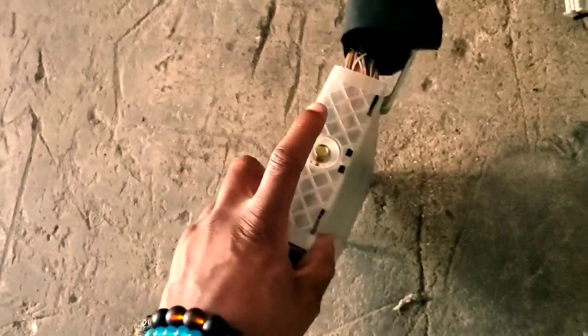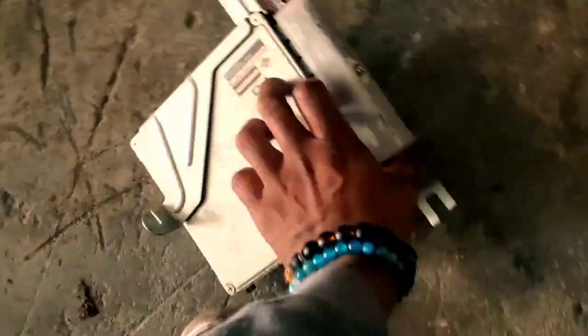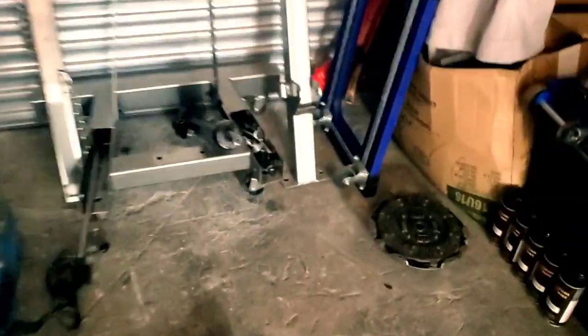As far as the connector itself, you undo this bolt — that'll detach it from the harness. It's actually a 10 millimeter bolt; you just unscrew that and then this whole connector pops out. I got it out over here.